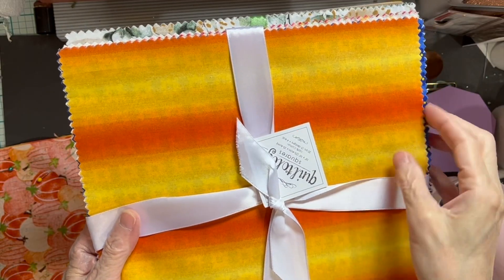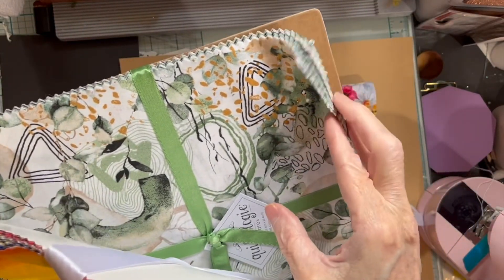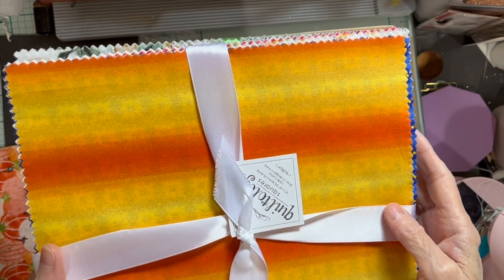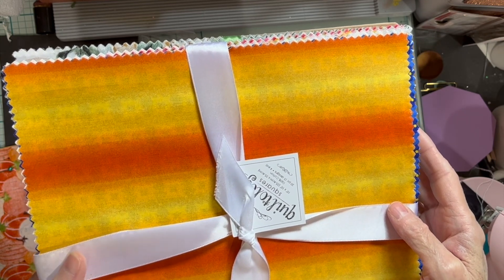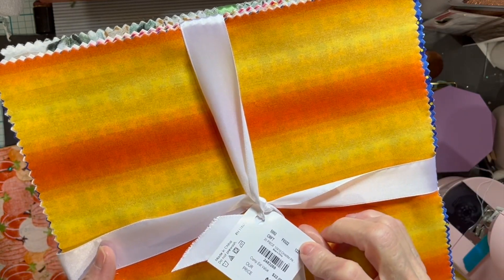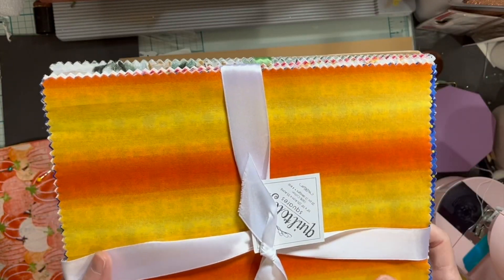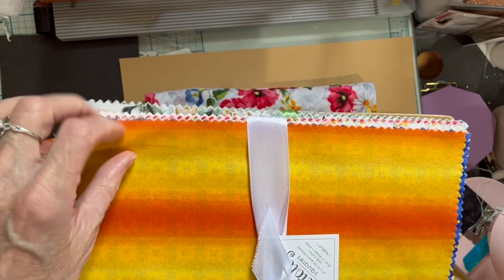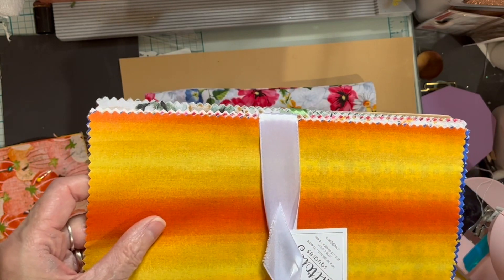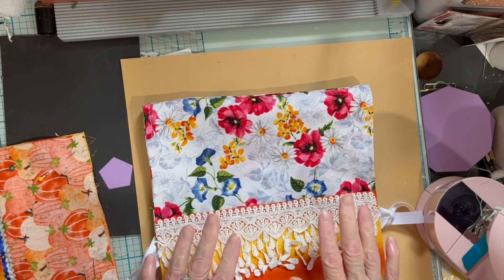For mine, I had these 10 by 10 quilting squares. They're really lovely — gorgeous colors. I'm not sure where I bought them; I'm thinking maybe I got them at that store that just went out of business, Tuesday Morning, looking at the price tag. I used four of the 10 by 10s and then one contrasting 10 by 10, so five 10 by 10 pieces total.